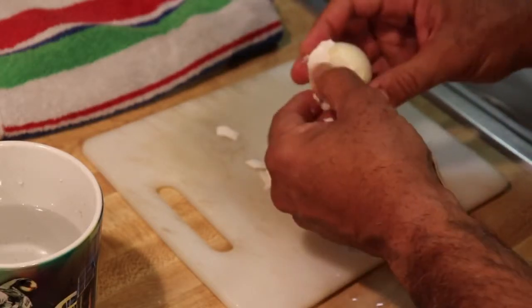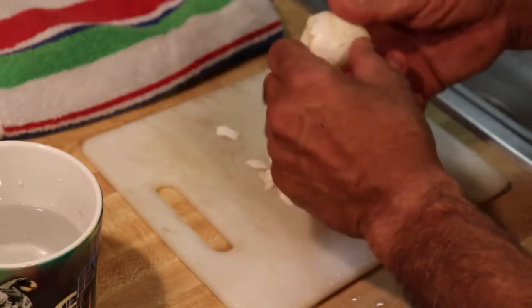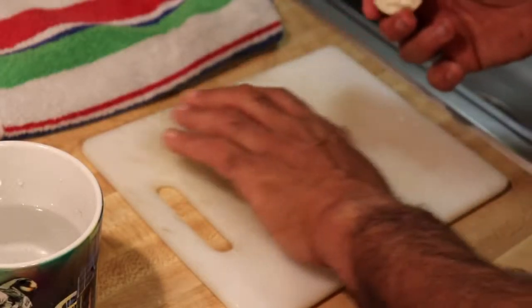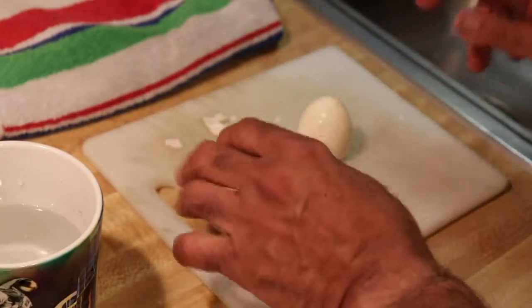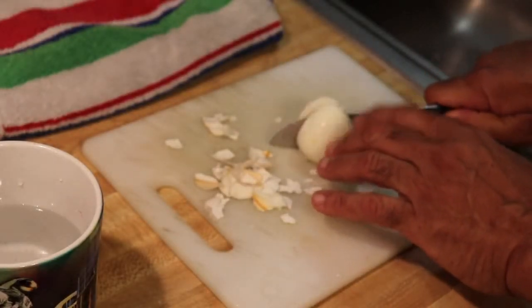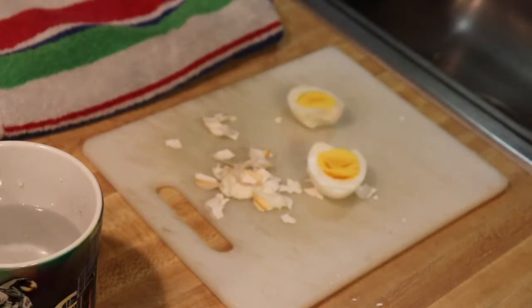In almost no time, you'll have a perfectly boiled egg. And there you have it, a couple of perfectly boiled eggs. Now I hope this has been educational, instructional, and entertaining. If you like what you saw, go ahead and hit the like button. And don't forget to subscribe if you care to see some of the newer upcoming videos. This is Air Fryer Tuck saying happy frying — air frying, that is.